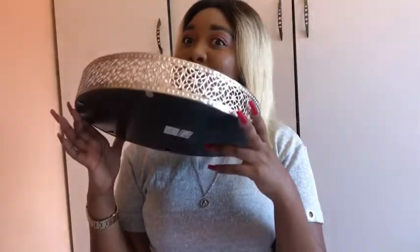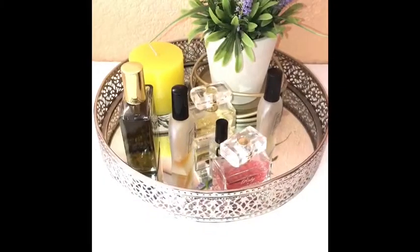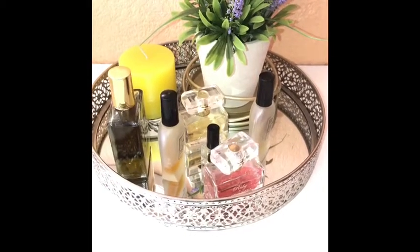Hi everyone, welcome to my channel. For those who don't know me, I am Kari. I'm back again with another video. I don't like wasting time, so what I'm going to do today is recreate five different looks using a mirror tray. This is what I'll be using — we'll be playing around with this, creating five different looks. Let's get it started.